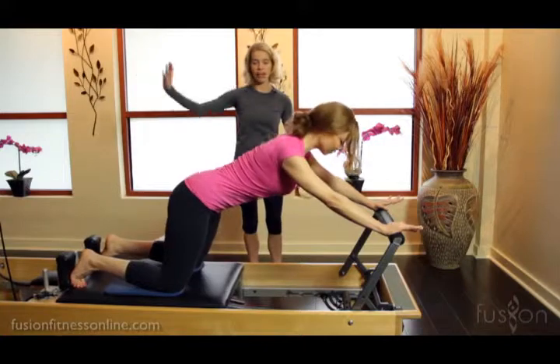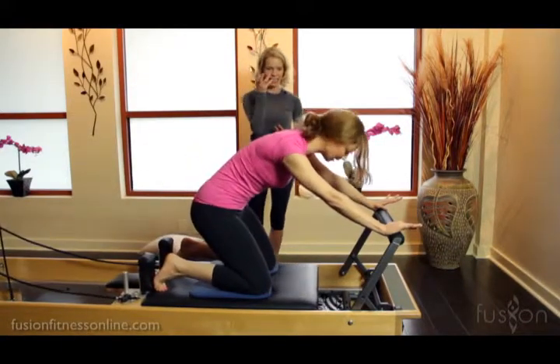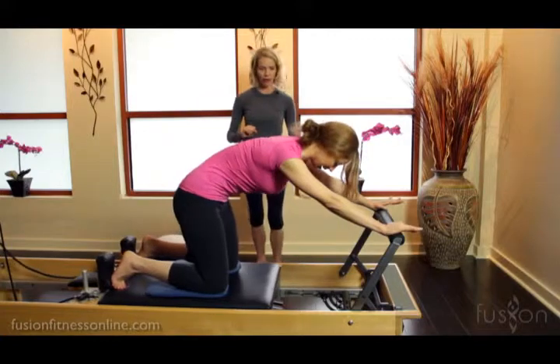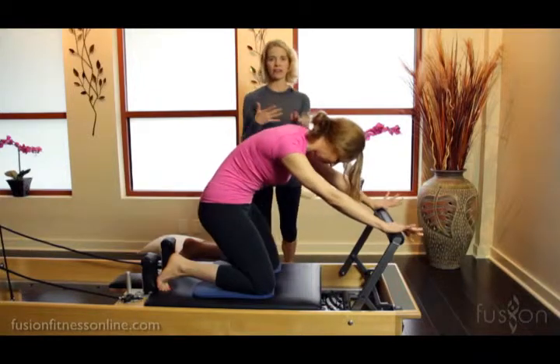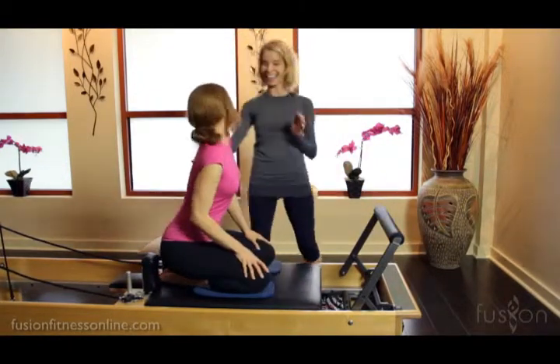Finding her home position, finding her deep abdominals, drawing it in, finding the opposition in the pose. Last one — this is hard work. Look how beautiful her lumbar spine looks. Good — bring it all the way back in. Lovely. You can also do some different variations with this. Go ahead and rest, Casey. She's hot — that builds heat immediately.